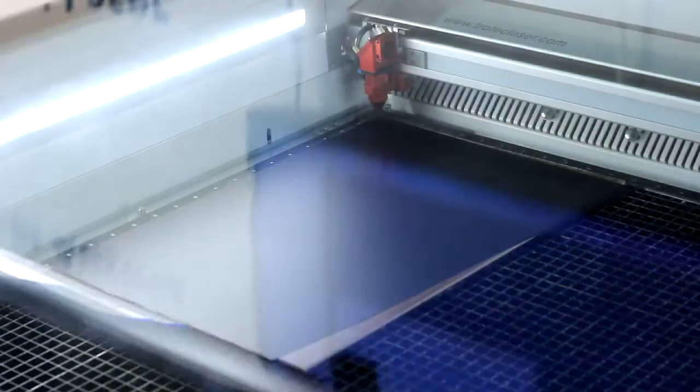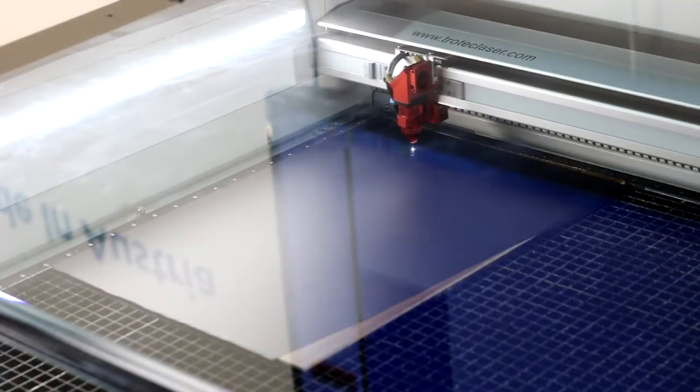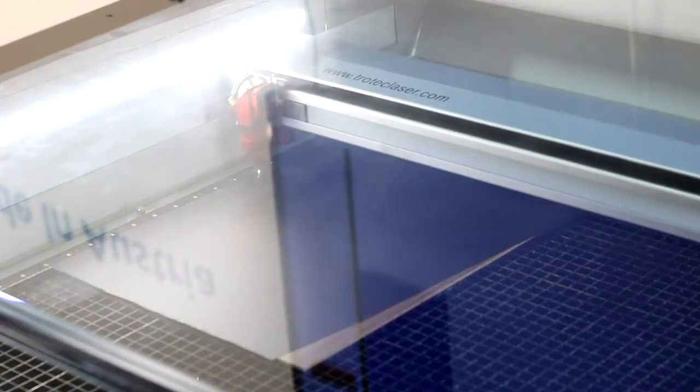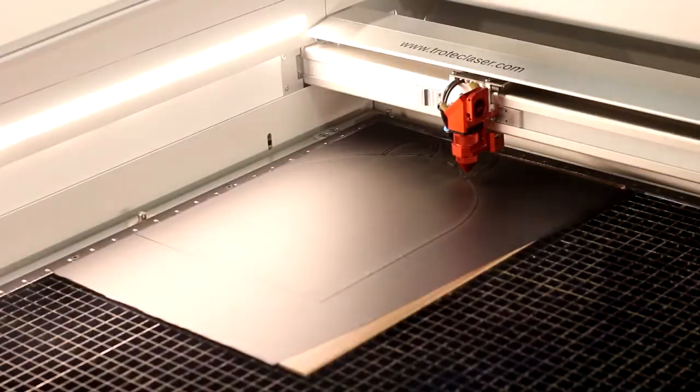Afterward, we've made a custom tabletop point-of-purchase display, using a combination of 3mm veneer wood and our Trotec chalkboard sticker. Just like the foil, we've applied the chalkboard sticker onto the wood and then do a full cut for our design.